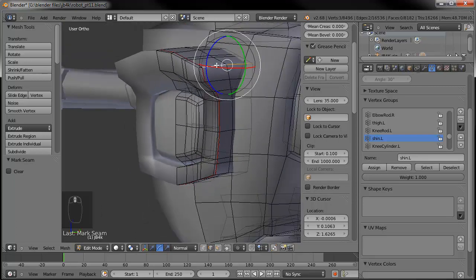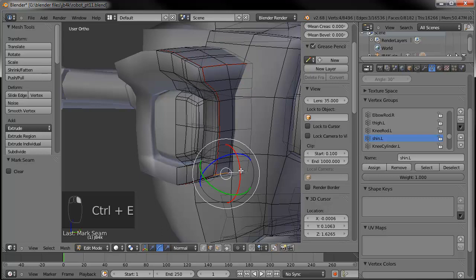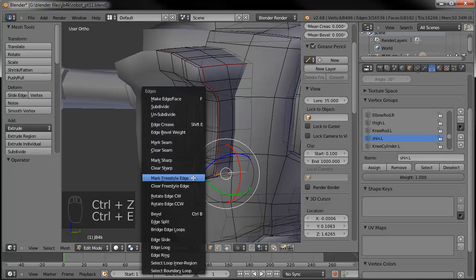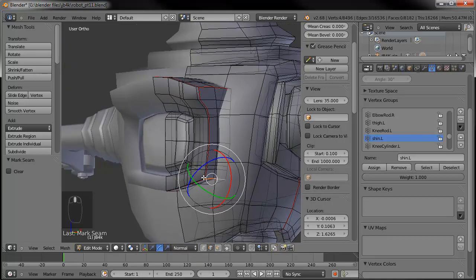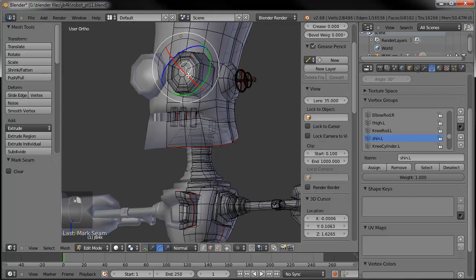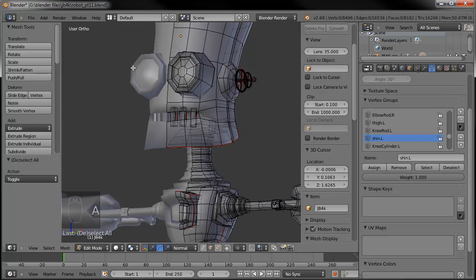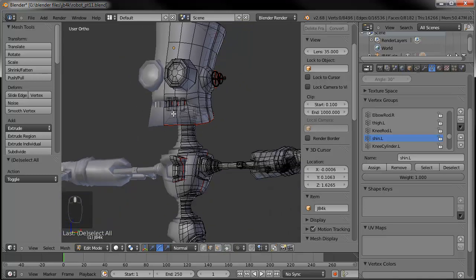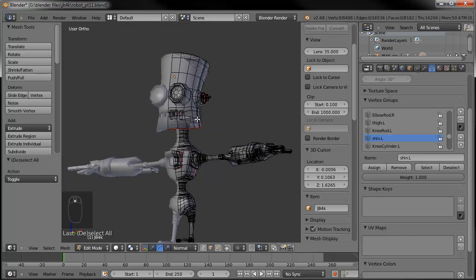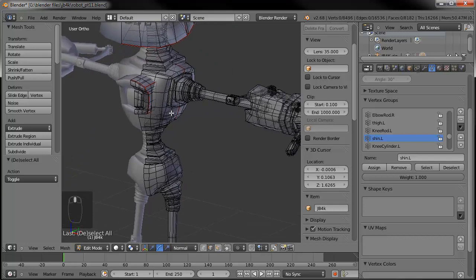We'll go ahead and mark the seam on that top edge and down here on this guy. Mark the seam — stay on that selection. This light itself will be kind of like the rubbery parts — it'll be its own material. Same thing goes for the lenses on the eyes. I think I'll make these all one light, kind of like C-3PO in Star Wars. His eyes will be lit up, kind of like reflectors, but they'll be lit up and it won't be yellow — it'll be a soft blue.